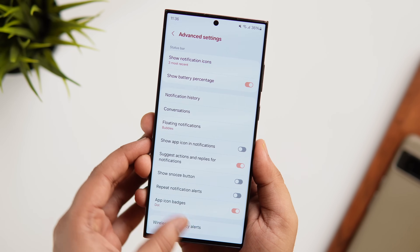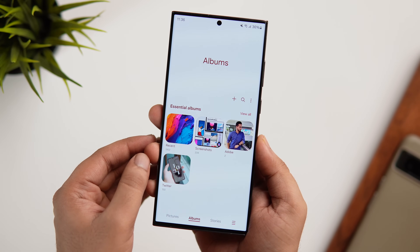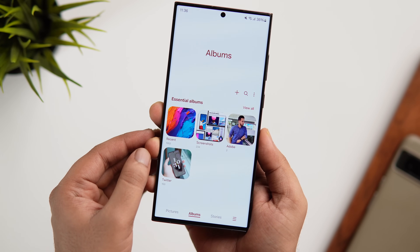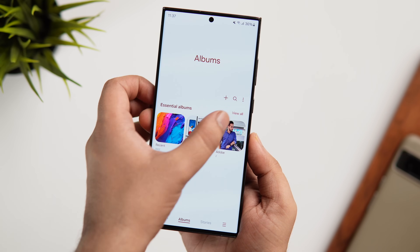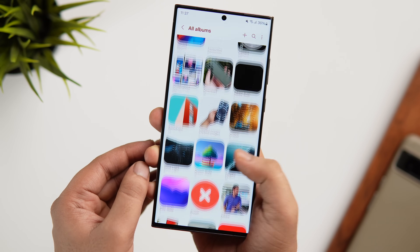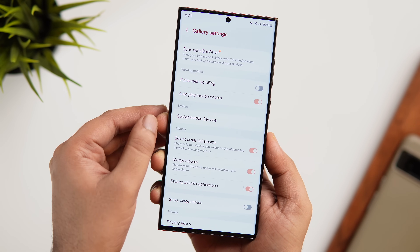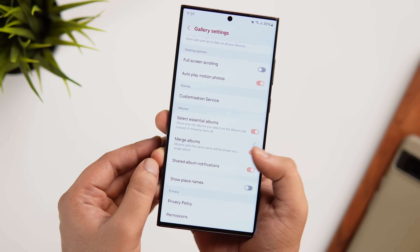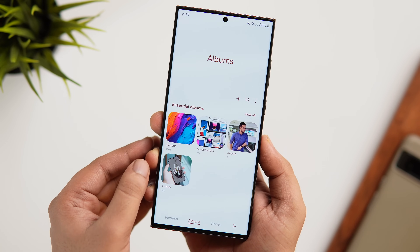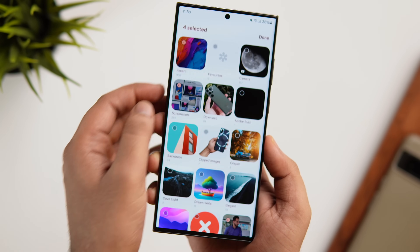The next hidden setting you need to enable is inside your phone's Gallery. When you open the Gallery app, it only shows the essential albums you frequently access, looking way less cluttered than having all unnecessary albums in one place. To enable this feature, tap the three dots menu, go to Settings, and you'll find a new setting called Select Essential Albums. Turn it on, and it only shows the albums you select on the Albums tab. You can choose as many essential albums as you want to appear on the main page.